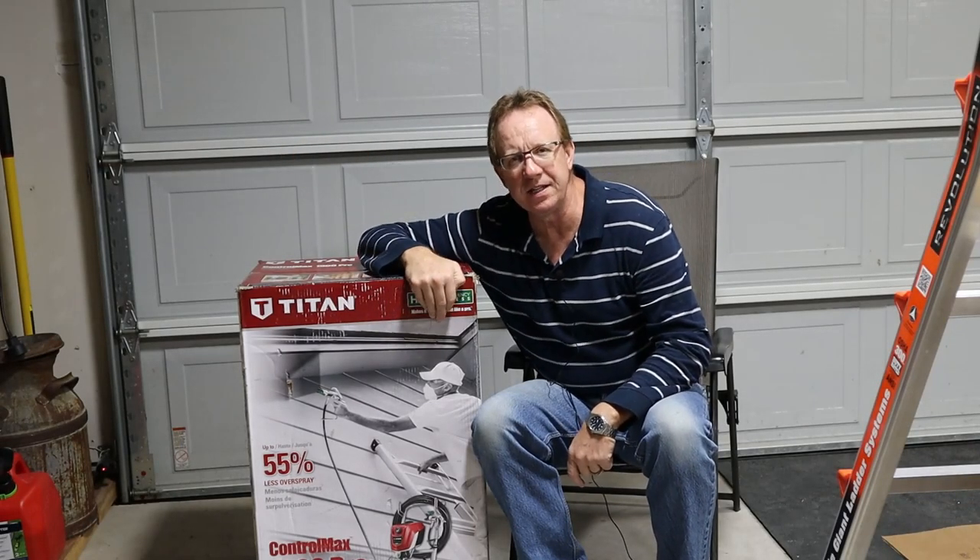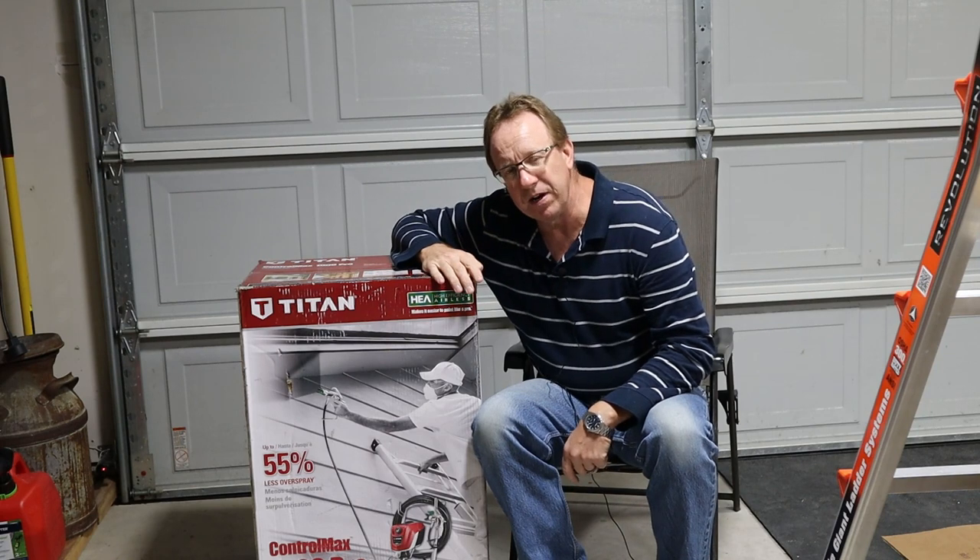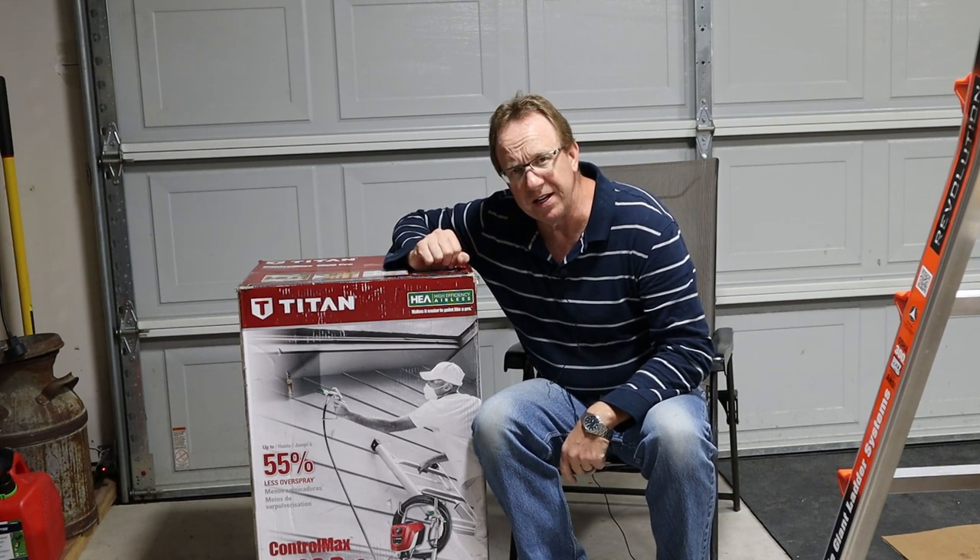Hey there, welcome back. This is Oakley's DIY Home Renovation, and today is the day my brand new Titan HEA sprayer has arrived.